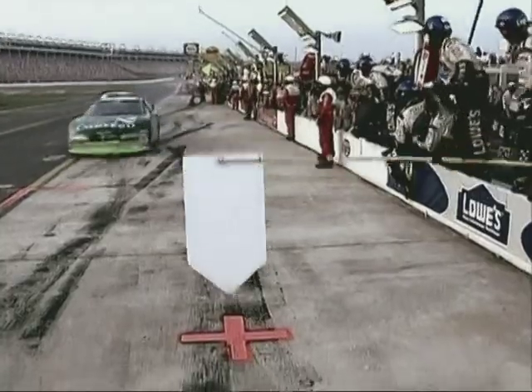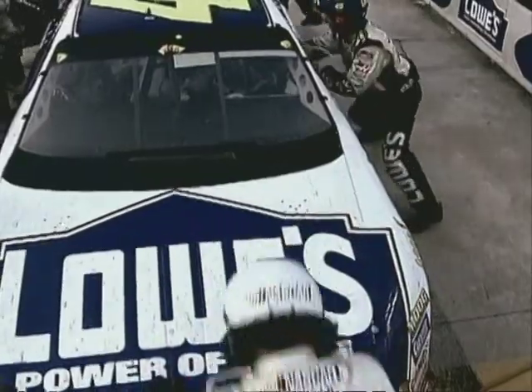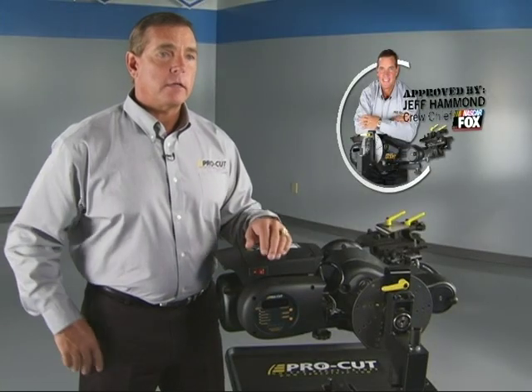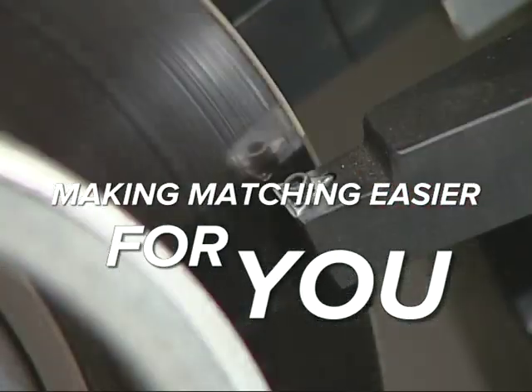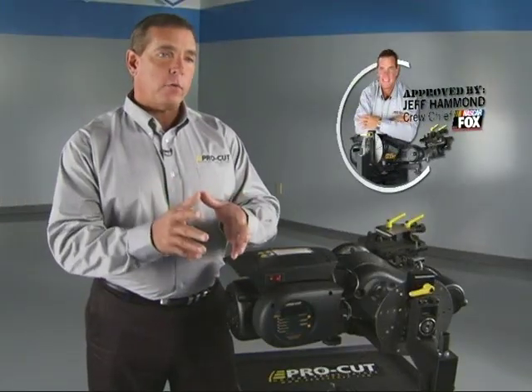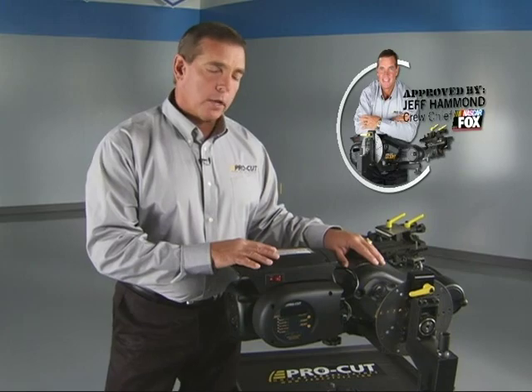Whenever I worked on pit road, I was always worried about myself and my pit crew. If those brakes fail in our car, not only are they going to hurt me, they're going to hurt my teammates and my fellow competitors — and that's something I couldn't live with. What we have to do is try to get all of that matched up. To me, this machine has made doing that easier, especially for the everyday mechanic.